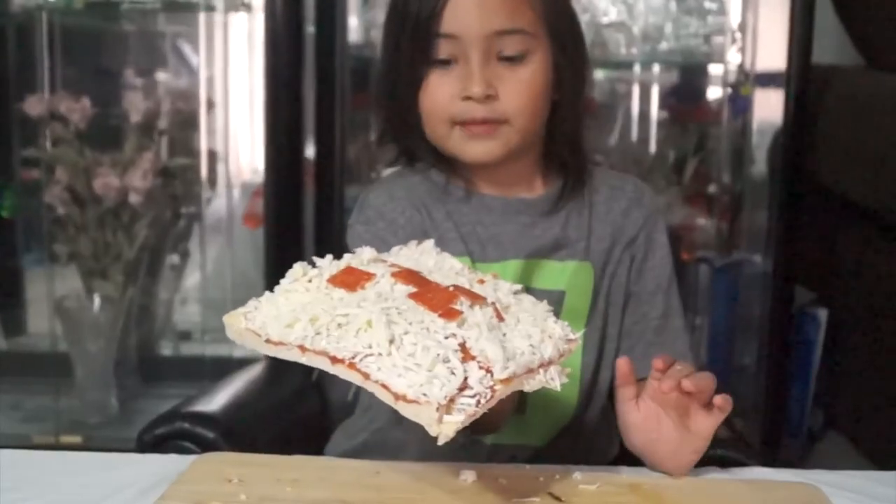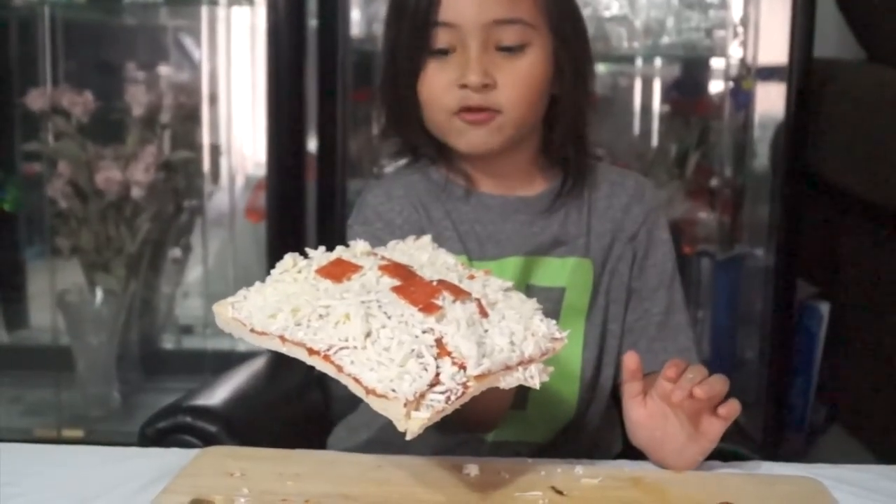Make sure your mom or dad preheats the oven to bake the pizza. Now it's time to bake this Creeper.